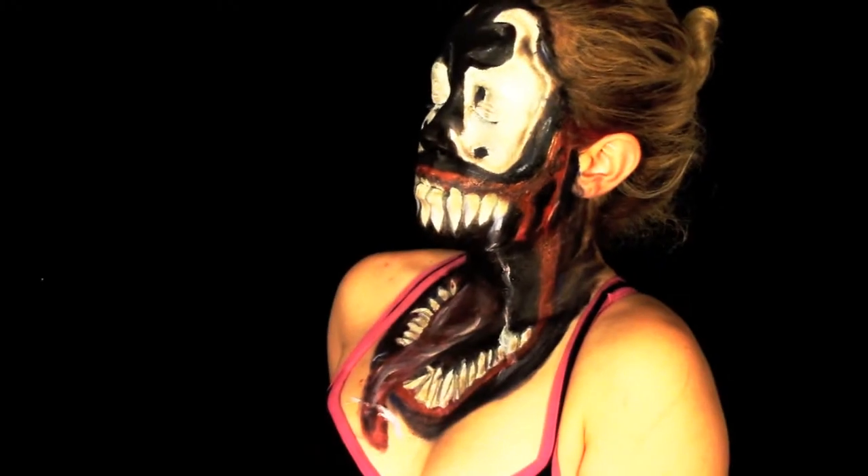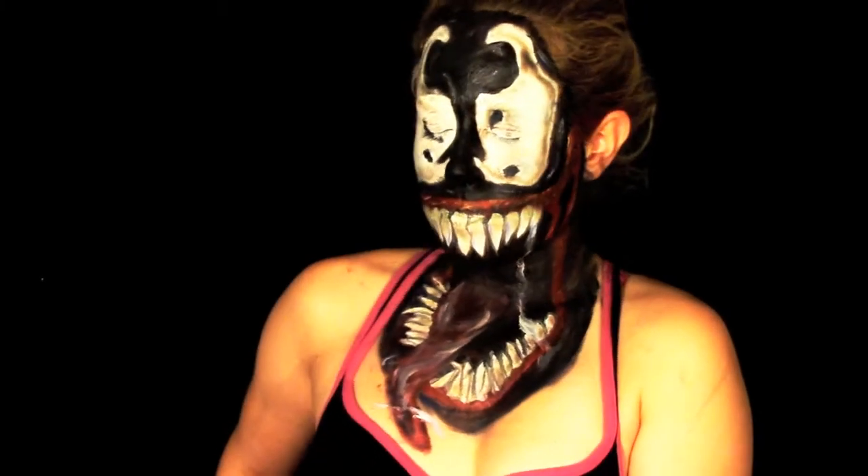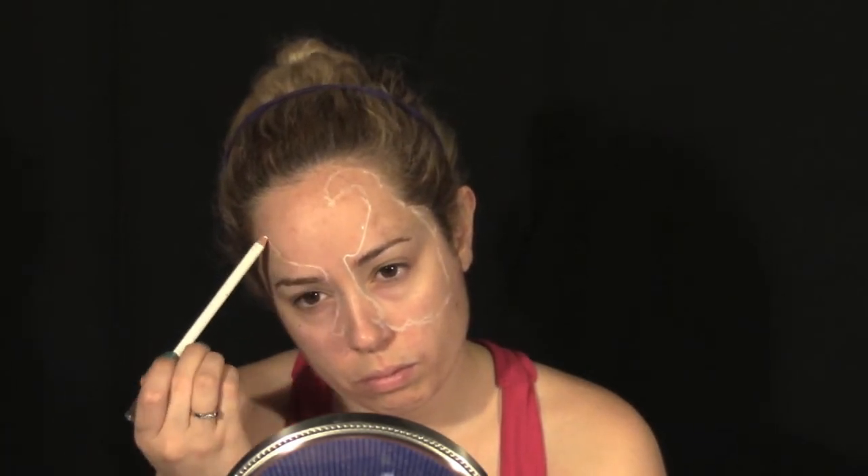What's the matter, my creative viewer? Spider sense didn't tingle? We've had no one to create with us — we've been alone until now. We'll start off by using a white liner pencil to start outlining our shapes on our face.